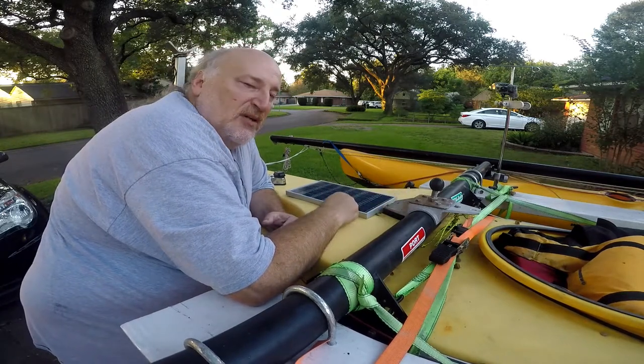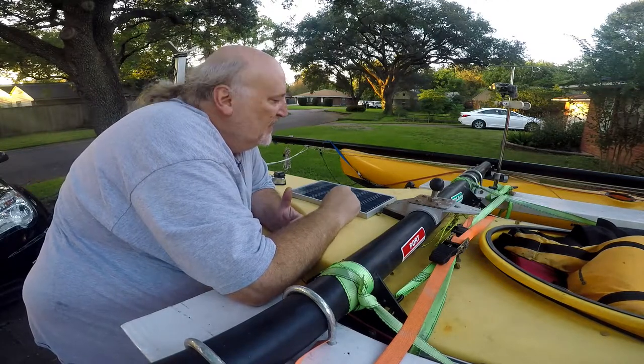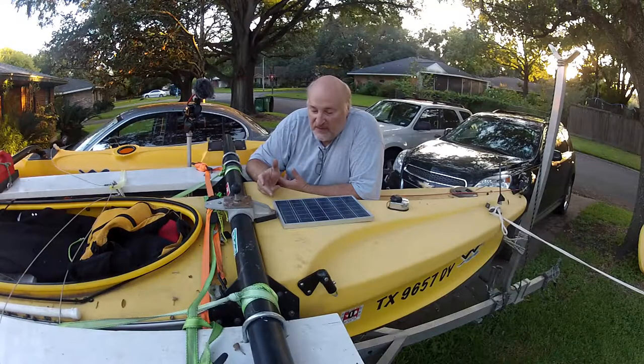This is a small $30 solar panel I got off Amazon. It puts out about three-quarters of an amp, which isn't much, but the big Garmin GPS only runs half an amp so it can run that. Once I get my ship-to-shore radio plugged in I can get up to about an amp — a little over — and this takes care of at least half of what I've got running, or all of it if I'm just running the GPS.